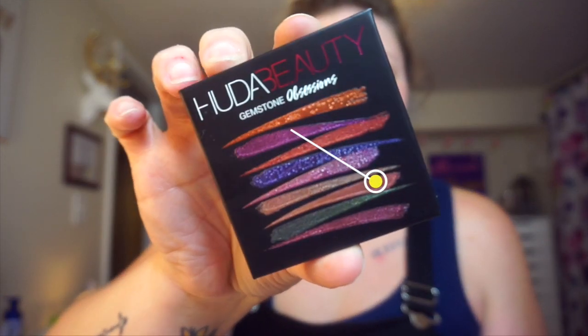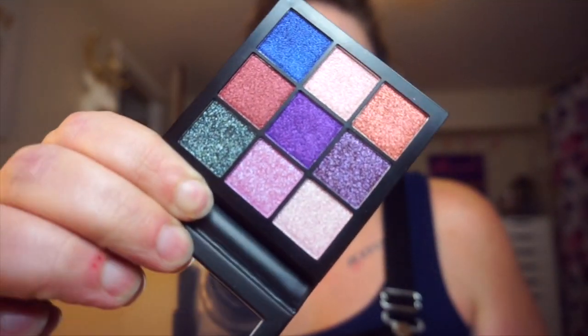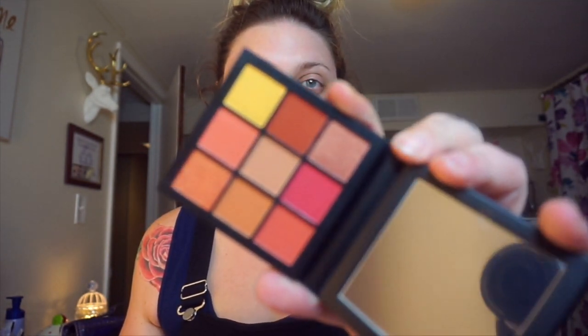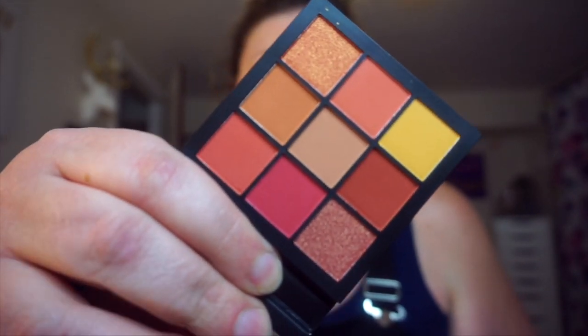I got these two palettes from Huda Beauty because I couldn't control myself. Don't tell anyone. This is the Metallic Obsessions — it is just stunning. It's at Sephora, I think somewhere around the $25 range, but it's stunning. I had to buy it. These are awesome because they're tiny and they're perfect for travel. This is the Coral Obsessions. Also stunning. These colors, oh god, they're so beautiful. I thought these palettes would be super fun for summer.